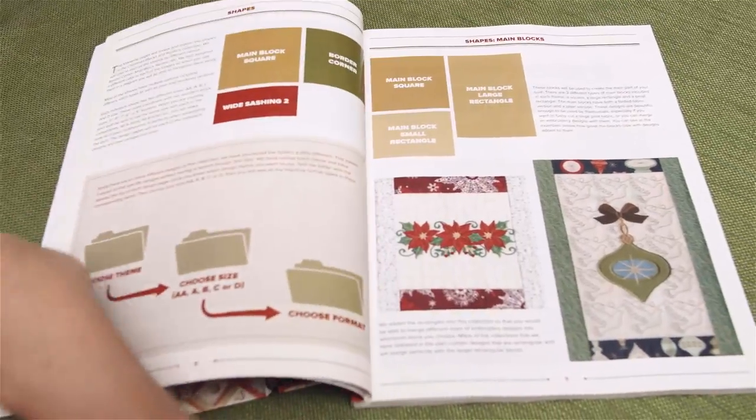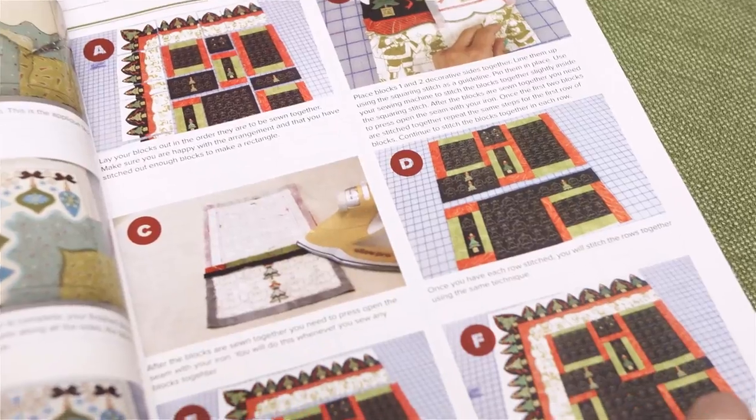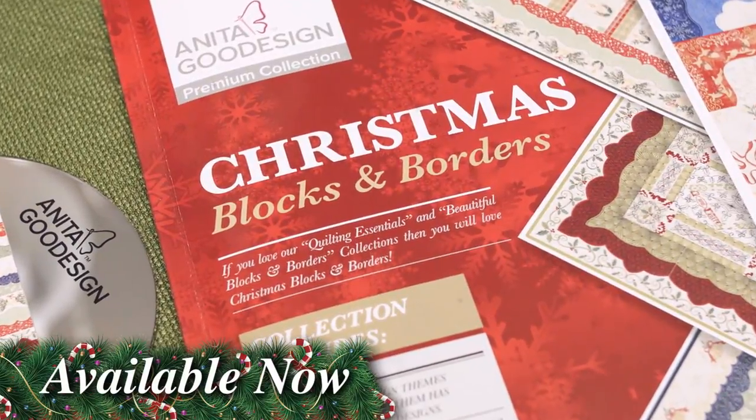The collection comes with a 195-page full color book that has step-by-step instructions on all of our quilting techniques. Christmas Blocks and Borders — available now.